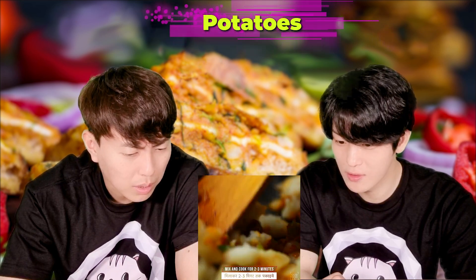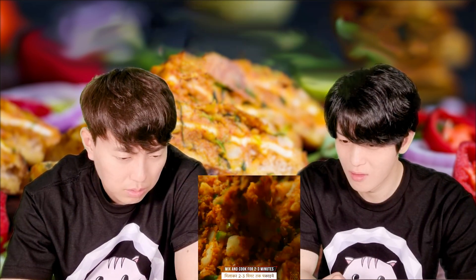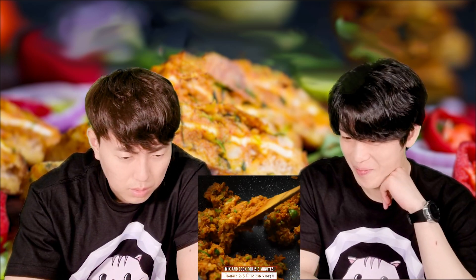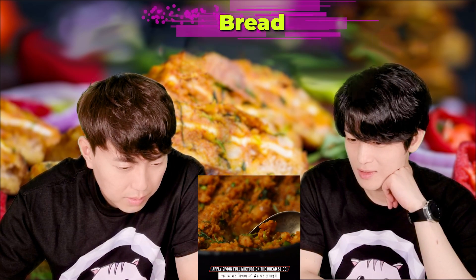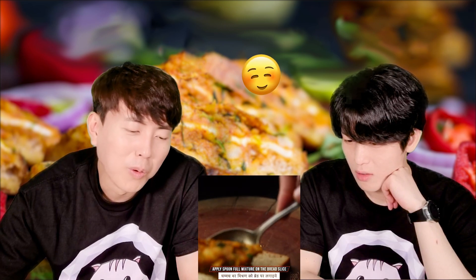Boiled potatoes — potatoes? It's like mashed potatoes. Samosa inside filling, right? Yeah, samosa — that's the fillings. So they cool it down, okay. Then bread. It already looks good. Tasty. But it's a french toast, so they're gonna grill it.